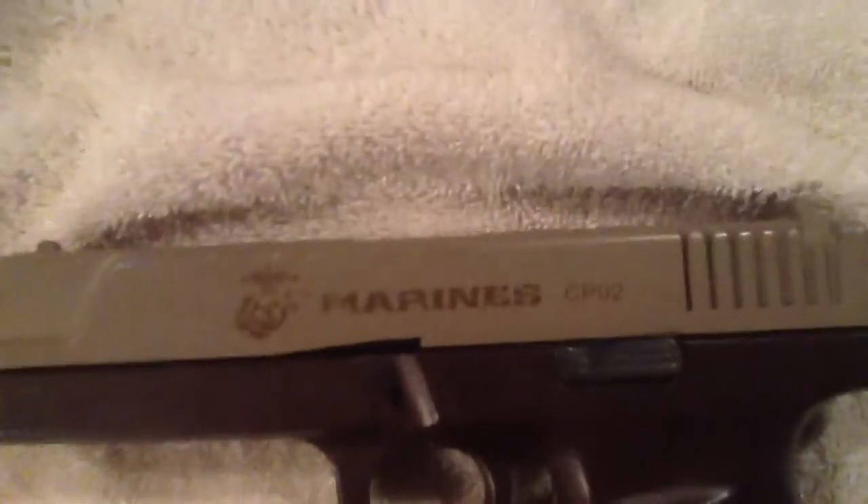And this is my KWA M93R. I got this from a local retailer. And this is just a Glock — it says CPO2. I don't know if that's like a model or something, but it's really just a basic Glock.